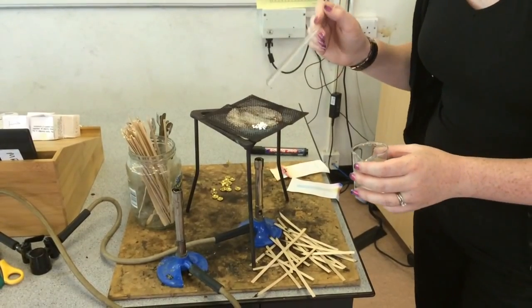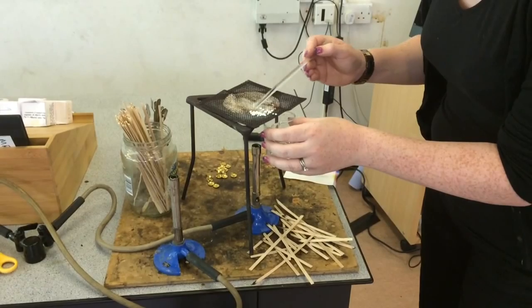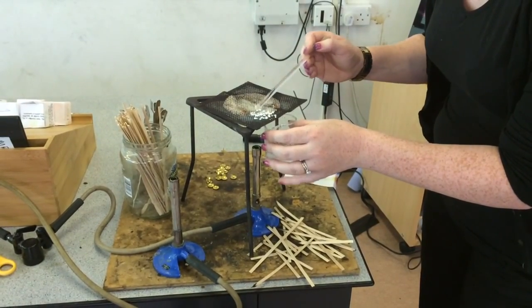We have been heating calcium carbonate for quite a long time now. If we touch it, we will see that it has gone all crumbly. We just get this into the beaker.